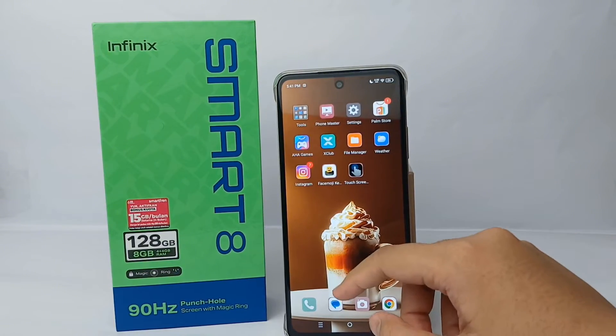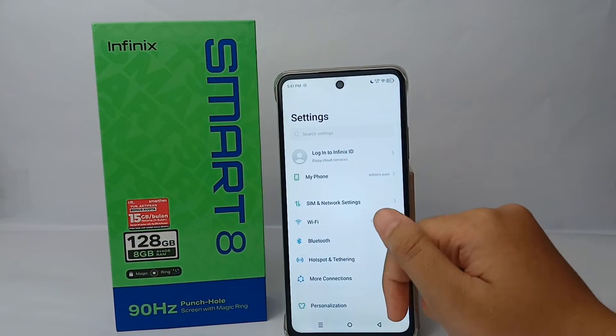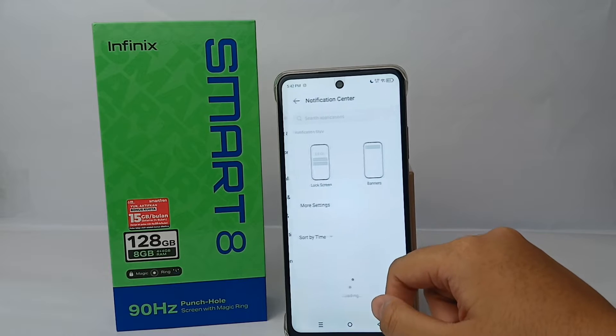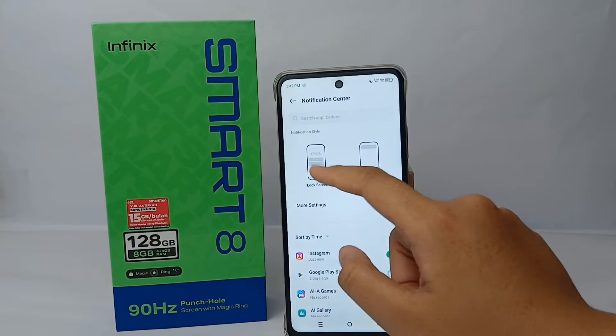It's quite easy — I'll show you how. First, go to the Settings menu, then scroll down a little bit and go to Notification Center. After that, go to Lock Screen.